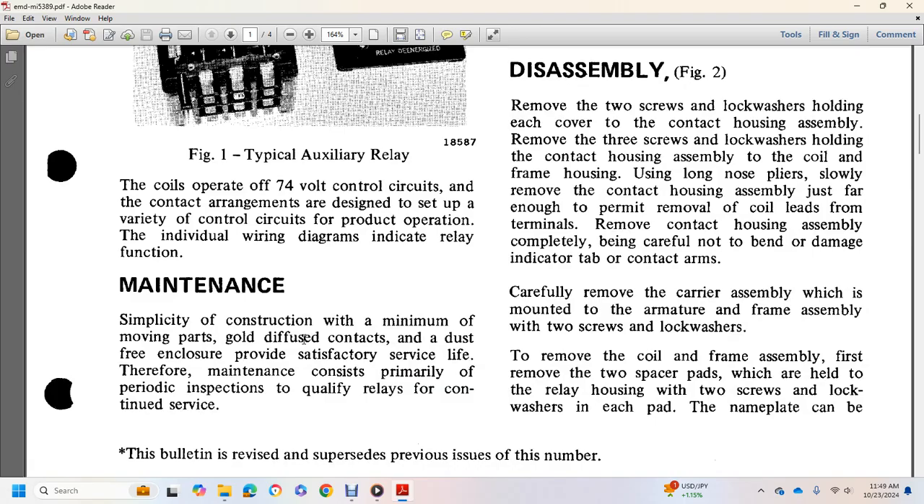Simplistically constructed with the minimum number of parts, diffused contacts, and a dust-free enclosure. Maintenance consists primarily of periodic inspection by a qualified relay technician to ensure continued service.